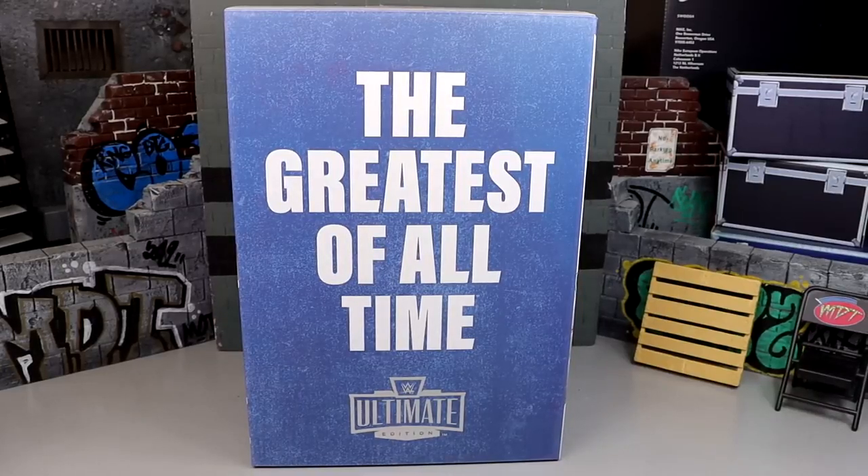Welcome back to another My Name Toys video. We're back with another WWE Ultimate Edition review, and it's a special one. We have the brand new San Diego Comic-Con exclusive for 2023 - the Mattel Creations exclusive Ultimate Edition Muhammad Ali Boxer and Referee 2-pack. I want to give a huge shout out to Mattel for making this review possible and sending out this figure for us to review here on the channel.